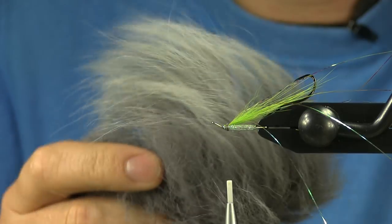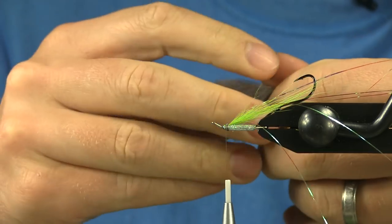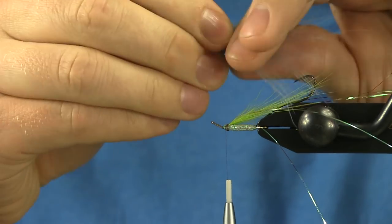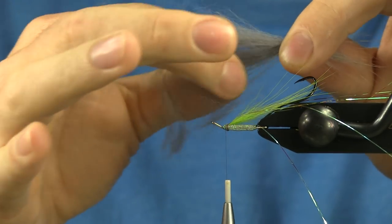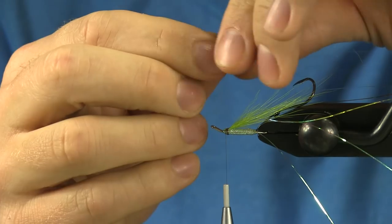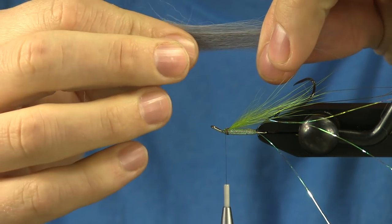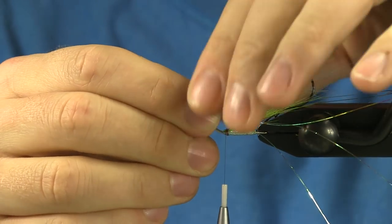For my final top wing I'm going to use some gray Arctic Fox. I'm going to go a little bit heavier on this than I did with the chartreuse, and I'm going to pull out all the guard hairs. Whenever I have a nice little clump I hold it where those guard hairs are and then start to pull back to lose all those guard hairs. I'm going to make this wing a little bit longer than the chartreuse — it's a little too full still so I'll pull back and make only the longer first fibers stick. That's looking about right, just a little bit longer than the chartreuse.